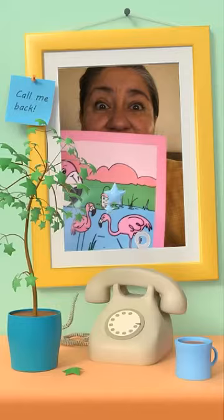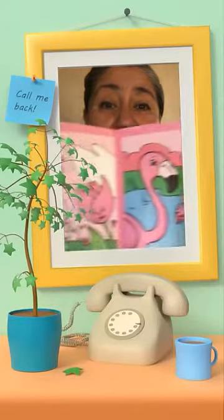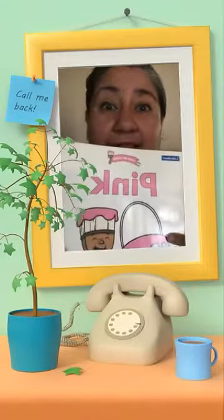Also, let's paint the flamingos. These are the big birds in the water, pink. And the pink flowers. So please practice the color pink.